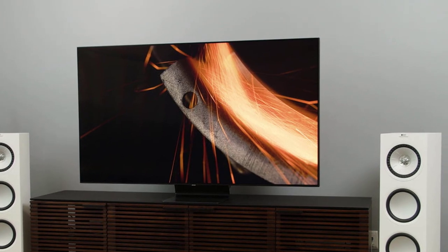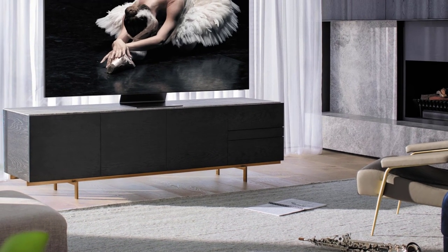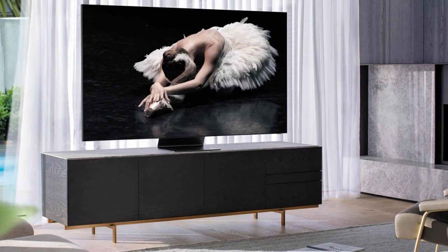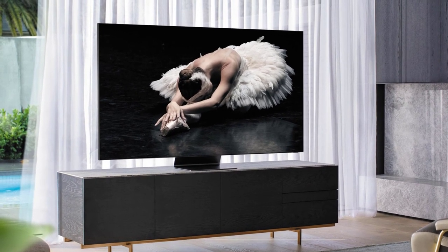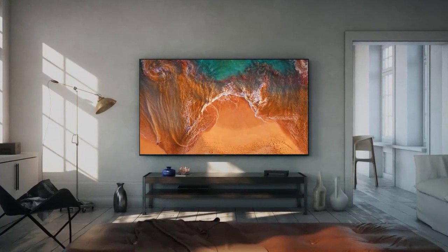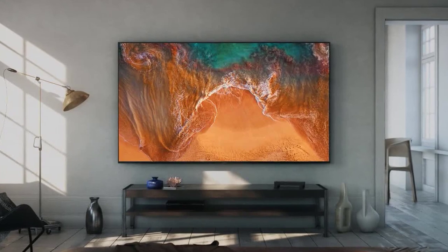There are high-end 8K QLED TVs like the Q800T and the Q950T, but the Samsung Q90T is as premium as you can get with a 4K resolution — it's one of the best Samsung TVs for movies. The Q90T is a fair bit cheaper than last year's Q90R flagship because Samsung has made cuts in design: there's no one-connect box and there are fewer local dimming zones than last year. As is fitting for a TV at this price, the Samsung Q90T is extensively packed with features.